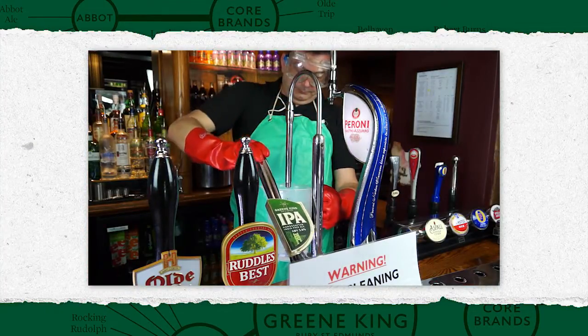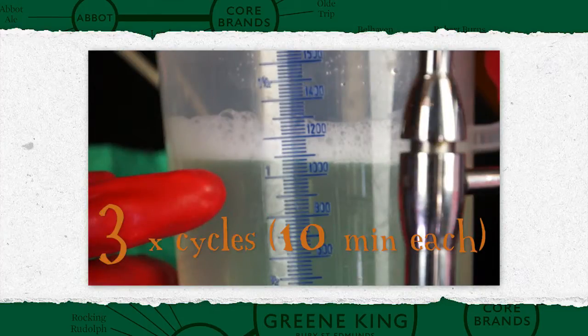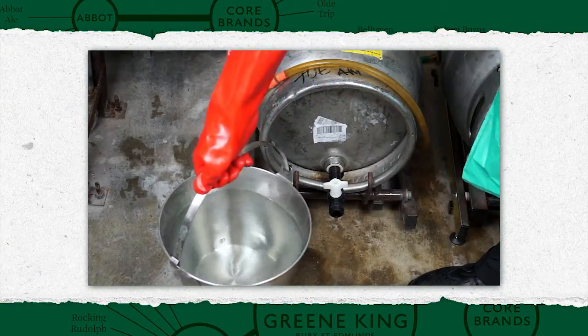Pull fresh detergent through the lines every ten minutes to the previously measured volume. After three cycles of this, the line will be ready to be flushed with clean water.